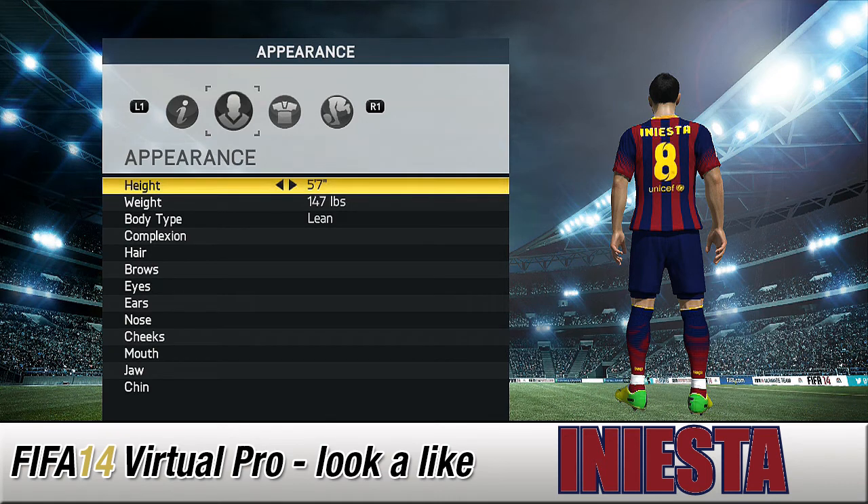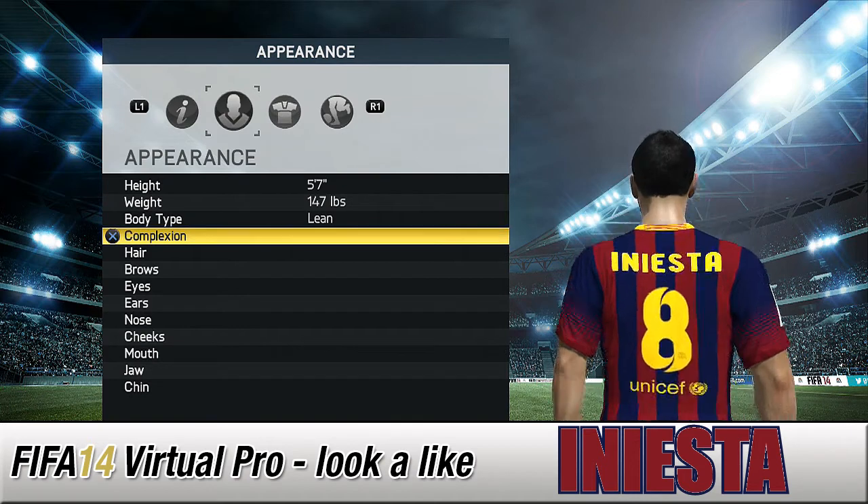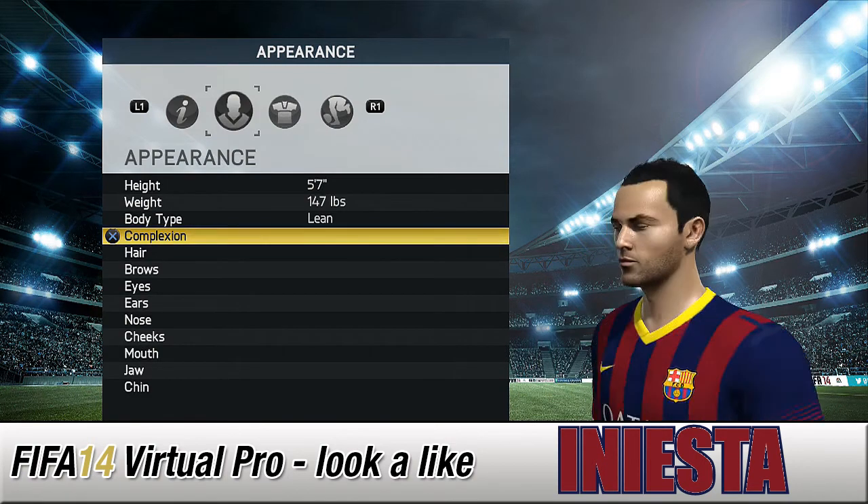Alright guys, Blanche is back with another virtual pro lookalike tutorial, and today it's the little maestro himself, Iniesta. Let's just bring him down and have a look up close. From behind, the haircut's not spot on, but the photo I was taking — he is losing his hair a bit, but he still likes to have it a bit spiky, so this one sort of looks a bit more like it.